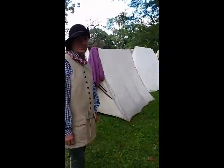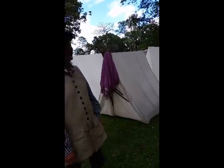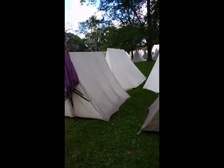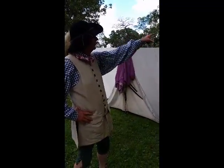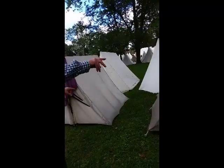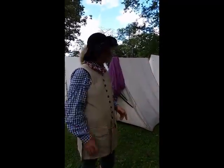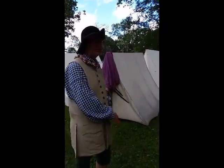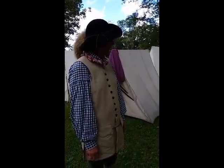Any tips now on taking it down? Just do the reverse of what you did. Basically, you remove all of the unnecessary stakes leaving the four corners, bring the poles over, then take out one side, lay it down, then take out the other side, and pull the stakes back. With that, I think we've done it.